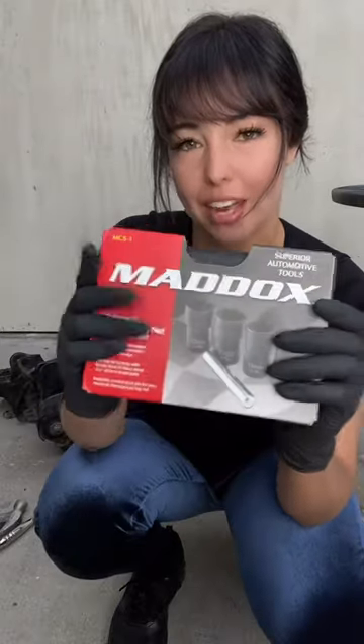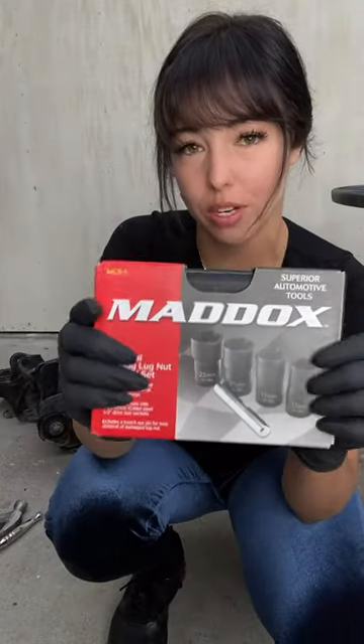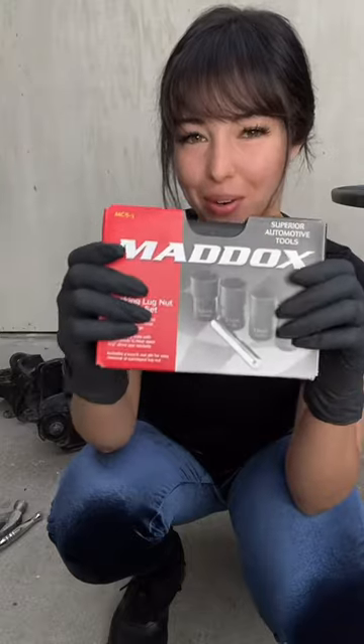Guys, if you rounded a nut like I did — because yes, I am human and I also make mistakes — I highly recommend this extraction kit from Maddox. They have a 22ml, which is exactly what I need to get this nut off. Let me show you how it works.